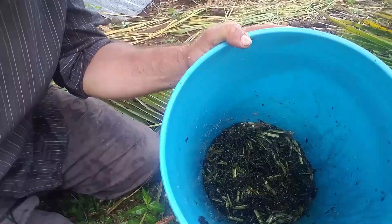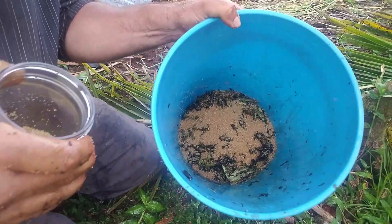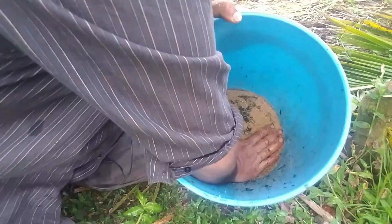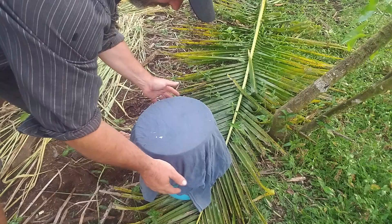Once we're done getting the juices out of the comfrey, we're going to press it down into the bottom of the bucket, then sprinkle a layer of sugar all across the top and leave it out for about an hour. Just put a cloth over the bucket and leave it out until you're ready for the next step in one hour.